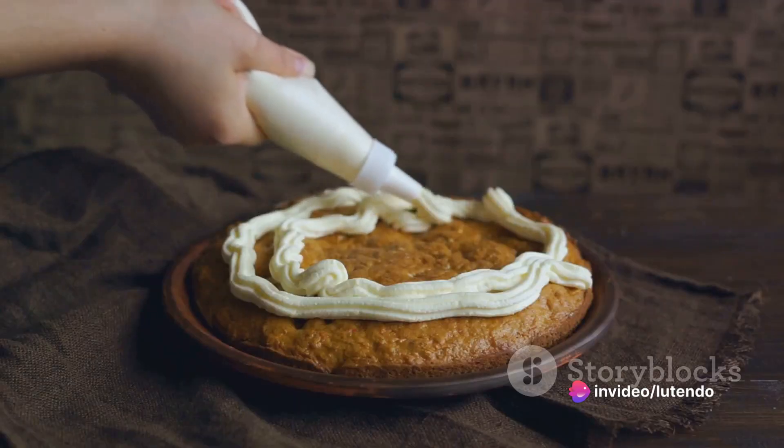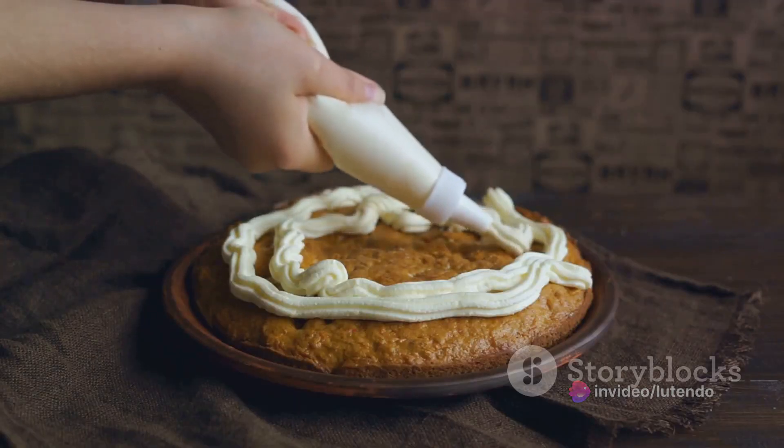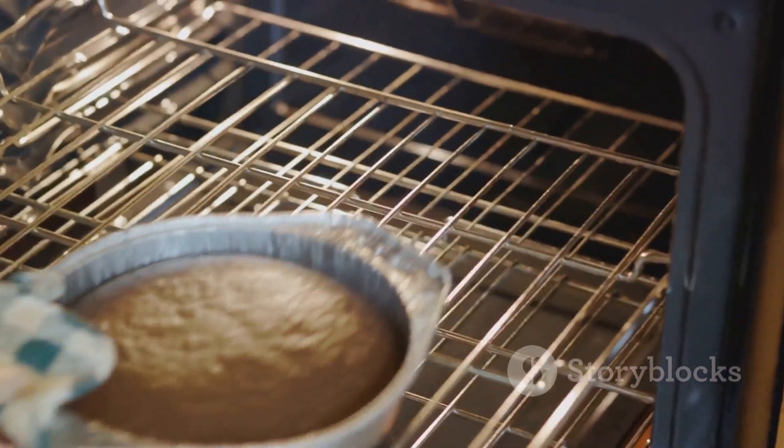Once done, let the cake rest and cool in the pan for a good 10 minutes. Following this, carefully lift it out of the pan and allow it to cool down completely on a wire rack.